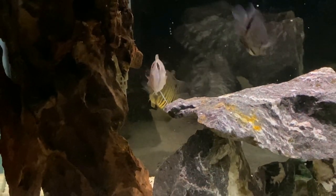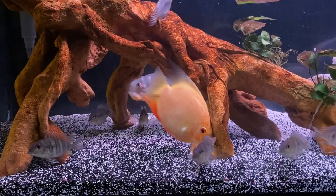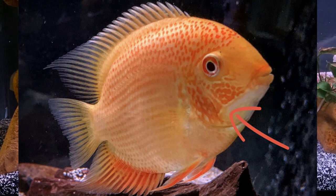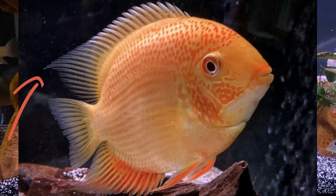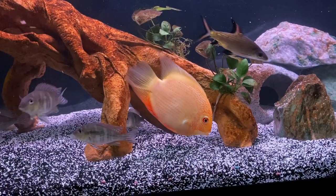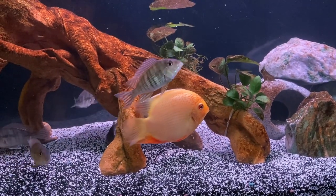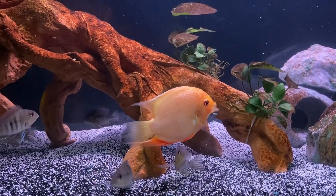Identifying males versus females can be a little tricky with Severums. Some say that males usually have more patterns on their gill plate — more of a worming coloration as seen here — and that their fins will be longer and flowing with pointed tips. This is much easier to see when they are more mature. This red spotted Severum appears to be a male, however I'm not 100% certain since he's still growing and I would like to wait just a little bit longer to determine that for sure.